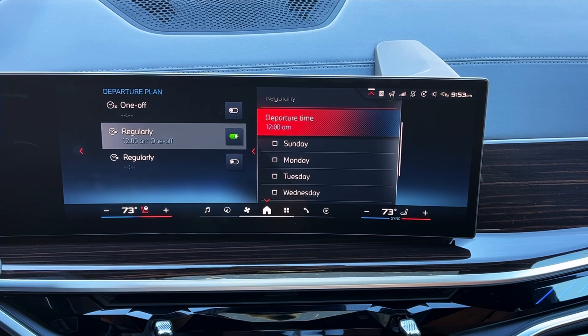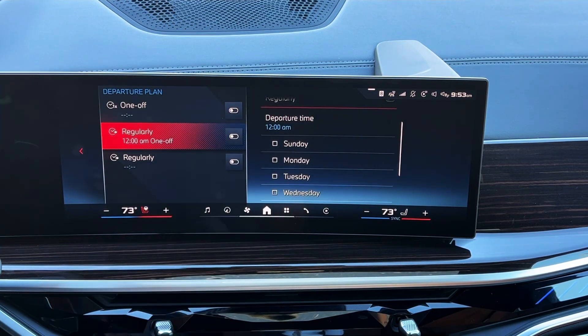This is very convenient if your schedule is fairly consistent. For example, if you know you're walking to your car at 4:30 every day, I'd back it up 15 minutes and set the departure plan to turn on remote start at 4:15. You can also manage your departure plan through the My BMW app as well for your convenience.